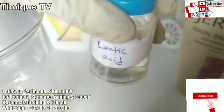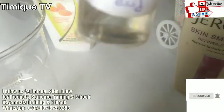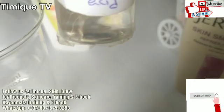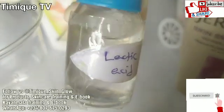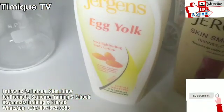Lactic acid is used to exfoliate the skin, lighten dark spots, and improve the look of fine lines and wrinkles. You should also understand that all alpha hydroxy acids exfoliate and improve skin texture, but lactic acid has an extra benefit you won't get from other alpha hydroxy acids.